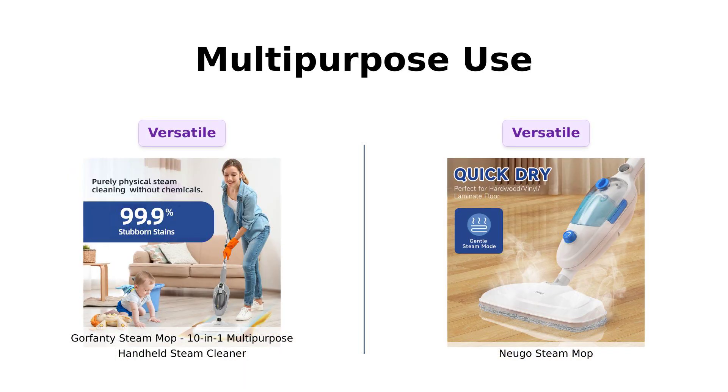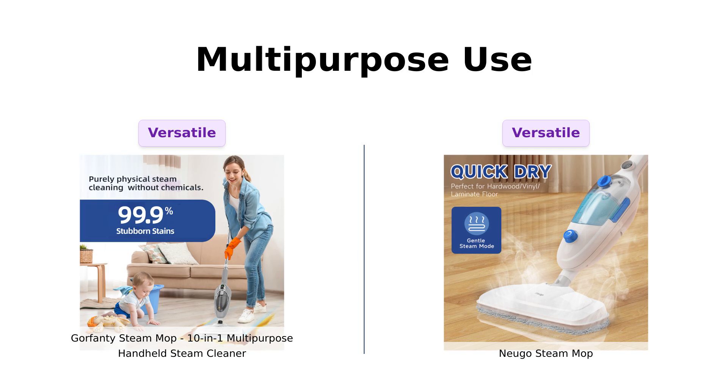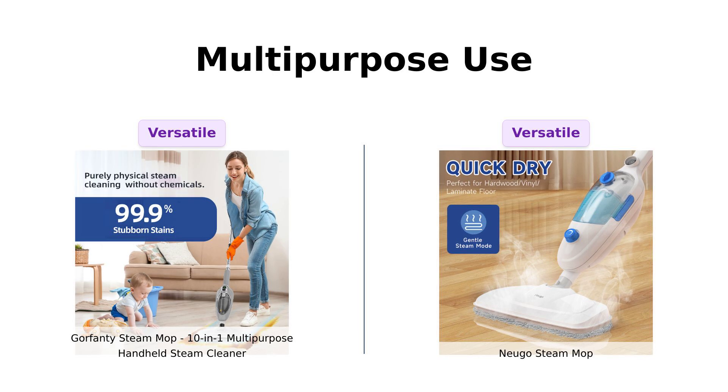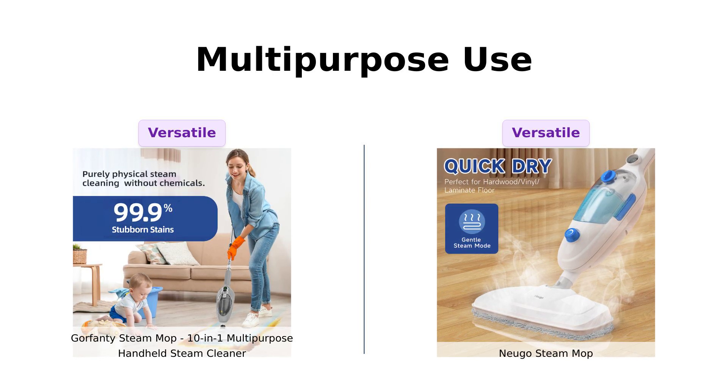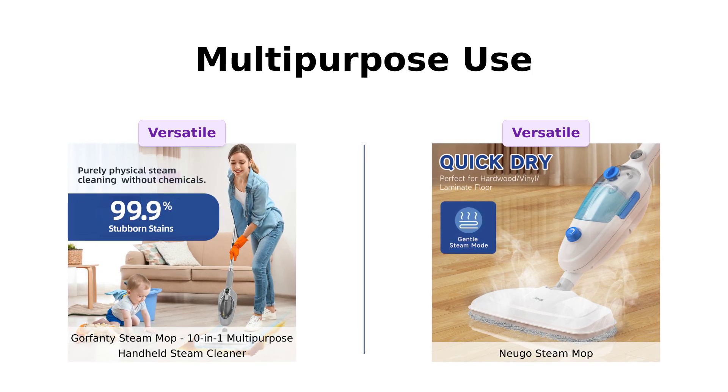Both of these mops come with 10 accessories, making them versatile cleaning tools. Gorfenty has a handheld option and accessories for cleaning grout lines and toilets, which reviewers have found effective. Nugo offers similar versatility and is praised for its enjoyable cleaning experience. It's a tie.